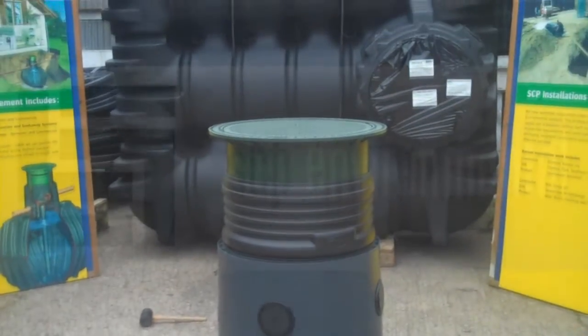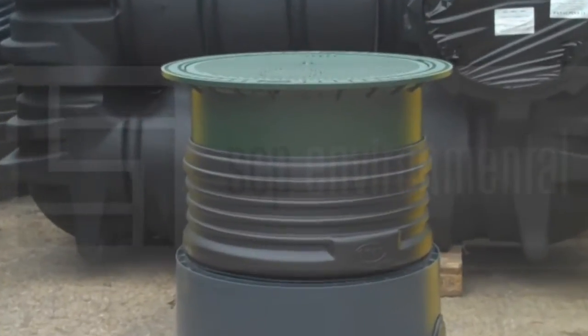And then we have the completed dome with extension sleeve and telescopic lid.